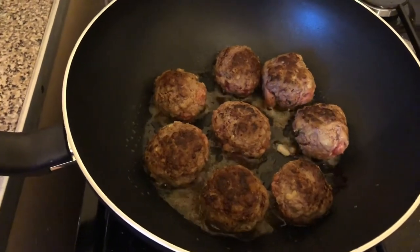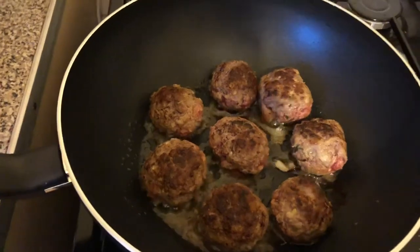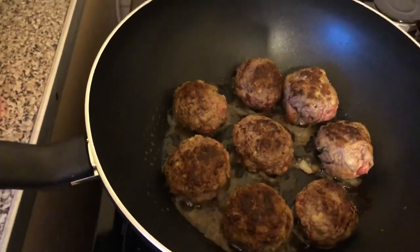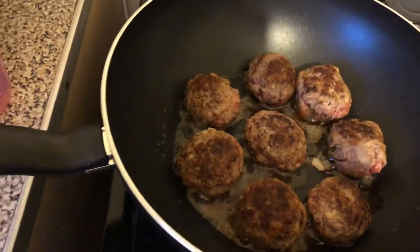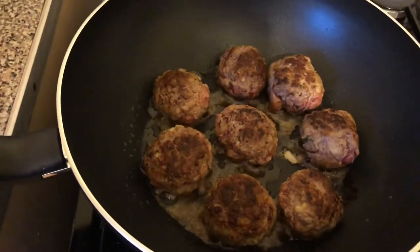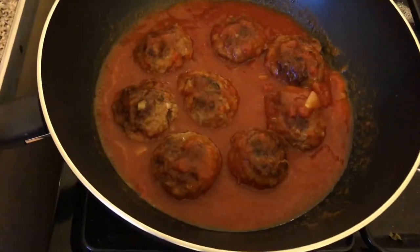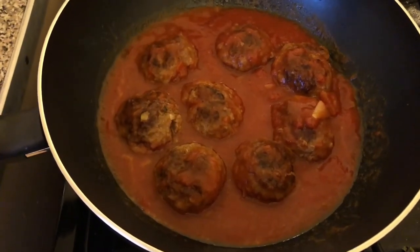So they're nice and brown on each side now, and I'm going to add my bolognese sauce. I normally use fresh tomatoes but I've got half a bottle of bolognese sauce that I need to use up — any tomato-based sauce will be good. The tomato sauce goes in like that and I'll simmer it for about 10 minutes.